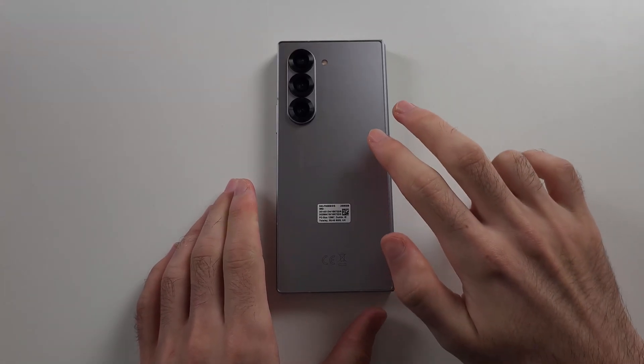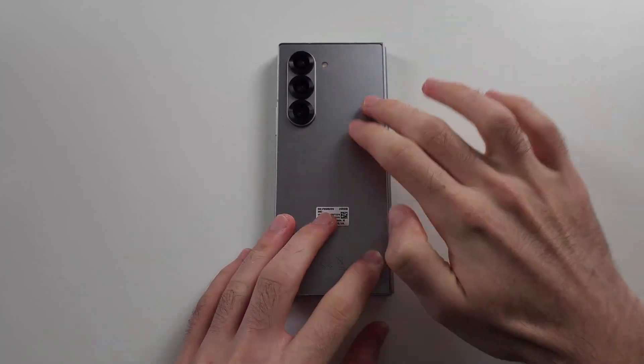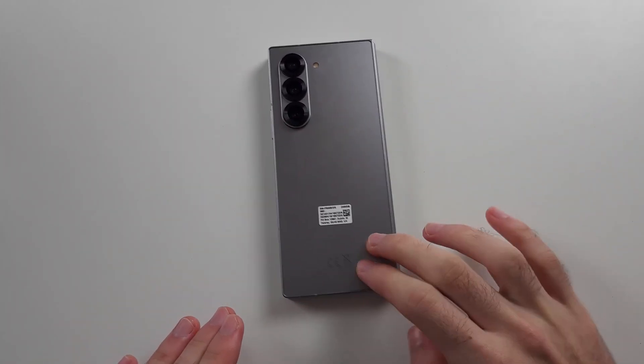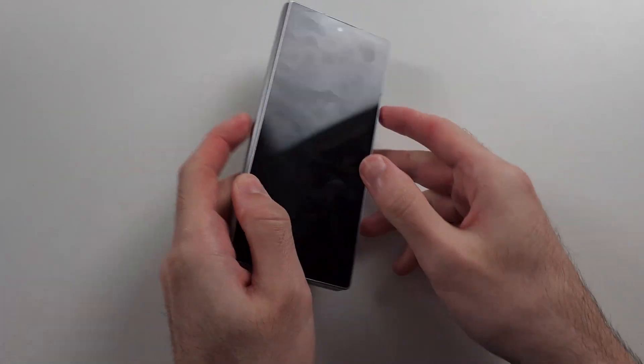Then we'll get two fingers and tap as hard as we can — put maximum force into this. Tap all the way around the back of the phone, do the camera area as well, and then the front.